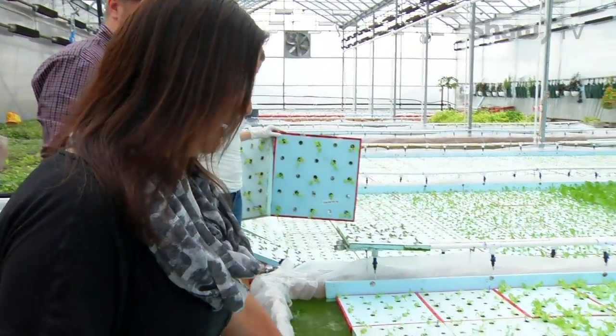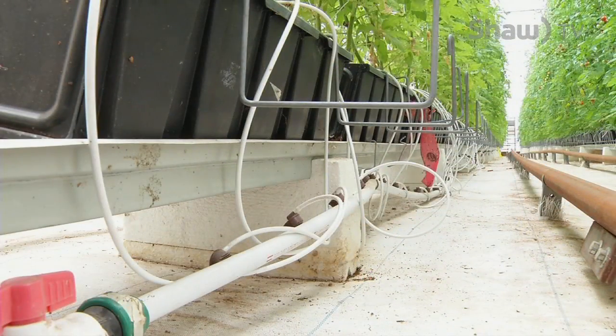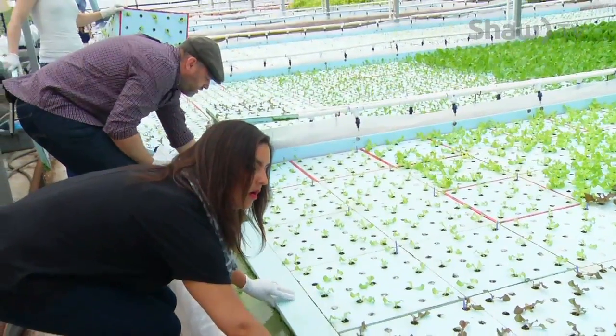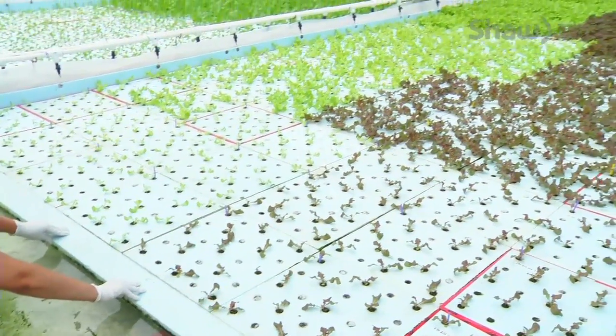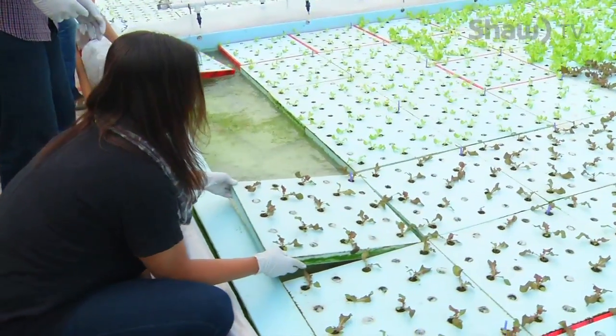It's all water, no soil, and you just put nutrients into the water. You can use this tool to push the whole thing at once — it moves nice and easily through the water. As you can see, we're putting it directly into water and this is exactly what hydroponics is all about.